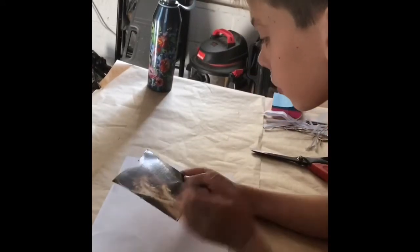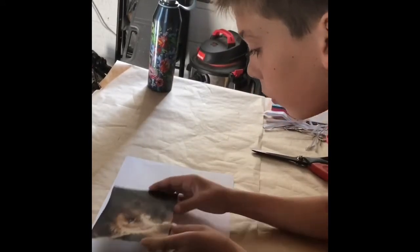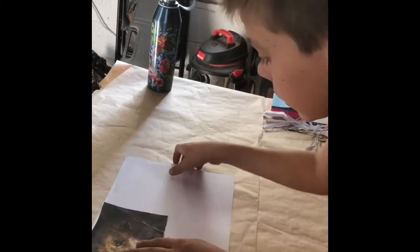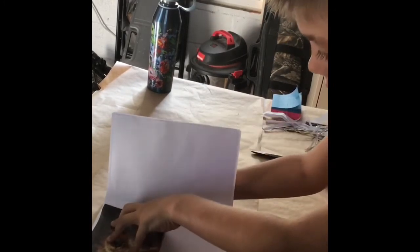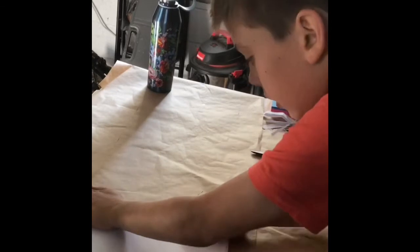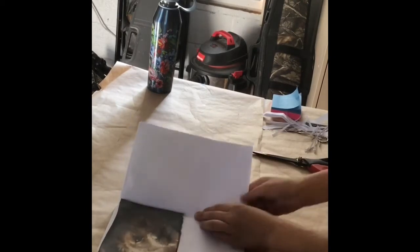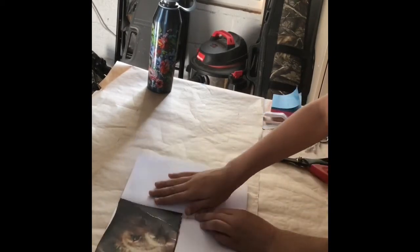Now we're done cutting that out, so this is the cover and we've done the first step. Now we're going to do the second step and make the paper part. First, make sure it's all the way lined up and fold it to the end, all the way across. I like to fold about one or two times.